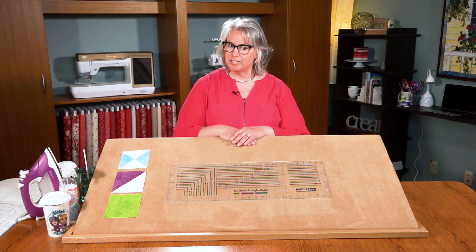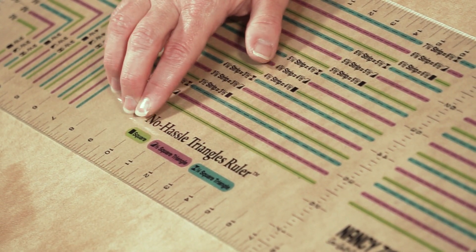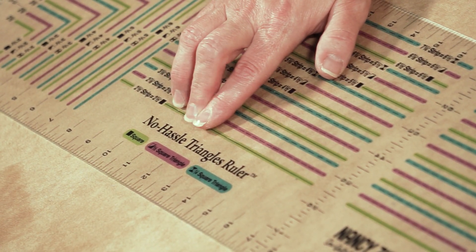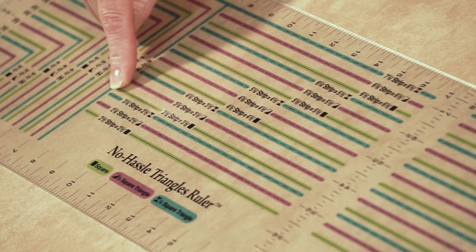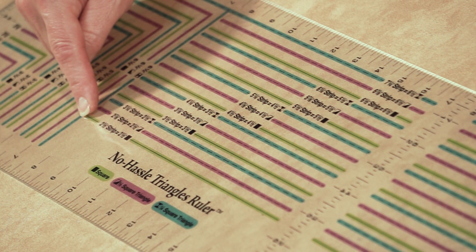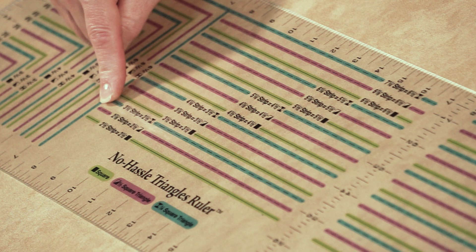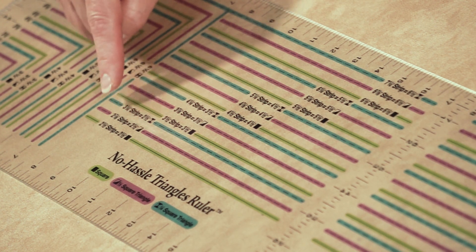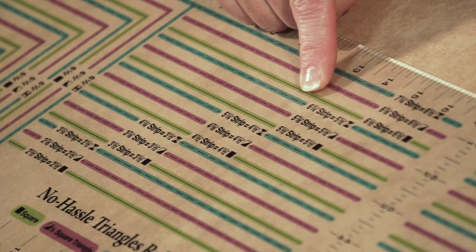The No Hassle Triangles ruler is printed with all the information you need to make solid quilt blocks, half square triangles, and quarter square triangle quilt blocks. On the center of the ruler, you'll follow the green lines for cutting square quilt blocks, the purple lines for cutting half square quilt blocks, and the aqua lines for cutting quarter square triangles. Each line has a key. To make two and a half inch solid blocks, cut two and a half inch crosswise fabric strips. To make two and a half inch half square blocks, cut strips two and seven eighths inches. For quarter square quilt blocks in two and a half inches, cut fabric strips three and a quarter inch. Each quilt block size tells you right on the ruler which measurement to cut.